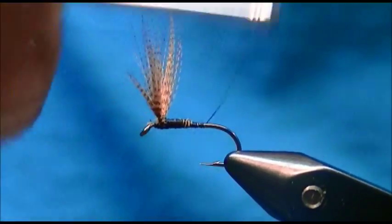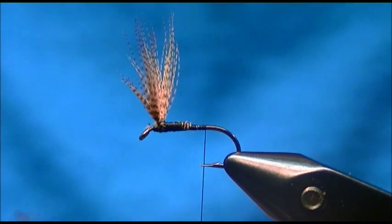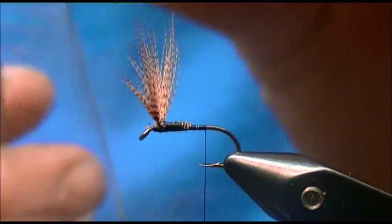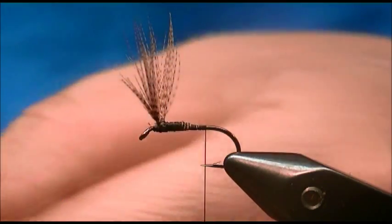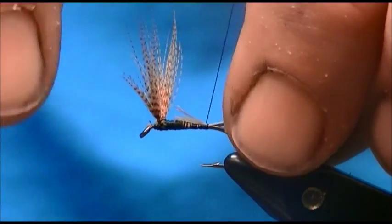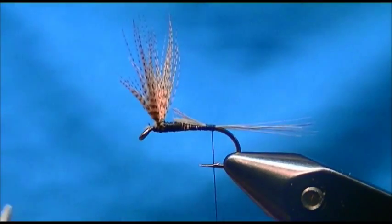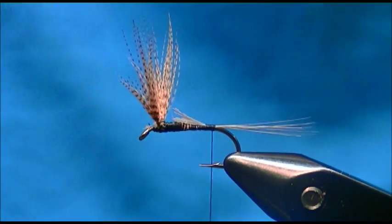I'm just going to carry my wraps back to cover up the butt ends of the wing material, stopping my thread where it hangs at the hook point. Now I'll put in some tailing material — that's some blue dun spade hackle. I'm going to take a group of fibers, cut them with scissors, and measure them to hook shank length.